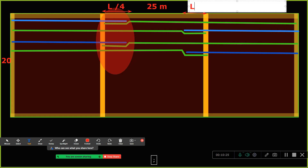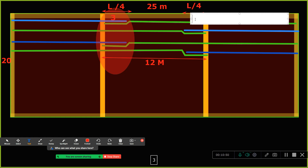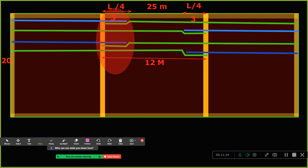Similarly on both sides it is l/4. When I say l/4 — let us say the center-to-center distance is 12 meters. Then l/4 is 12 divided by 4, which equals 3 meters. So within a span of 3 meters from the beam center you are supposed to do the lapping. If you want to do lapping at 2.5 meters it is fine, but beyond 3 meters — at 4, 5, 6, 7, 8 meters — you should not do the lapping because there the bending moment is maximum.